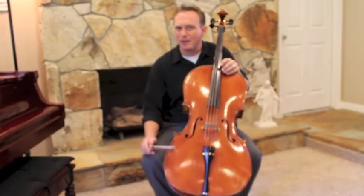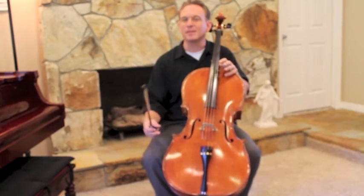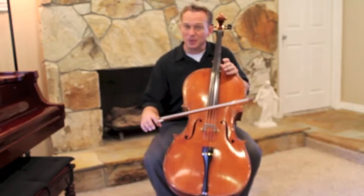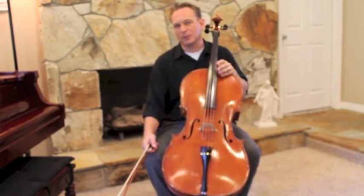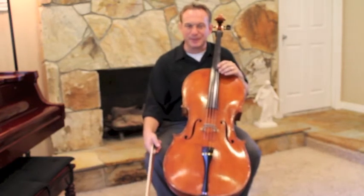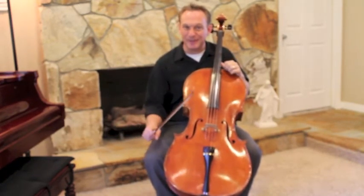Hello cellists! Today we're going to be working on French Folk Song. This is the second piece in Suzuki Book 1 and often takes quite a while to get there. If you started Suzuki Book when you were really young, let's say 3, 4, or 5, sometimes it'll be a full year of pre-Twinkle and Twinkle variations before you finally get into French Folk Song. So congratulations — you've made it!